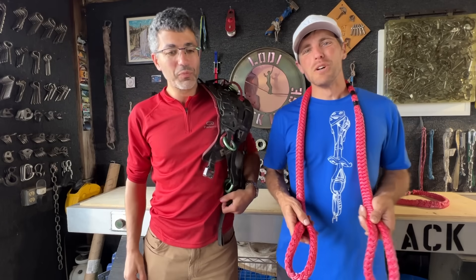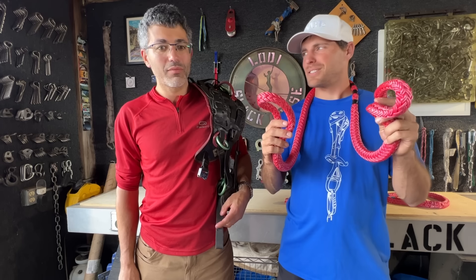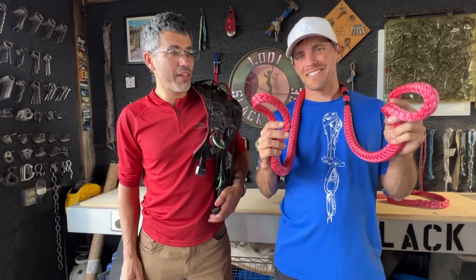Not quite sure how we're going to break that. We're going to break some arborist gear today — it's called 10x tech in 5/8 inch diameter.